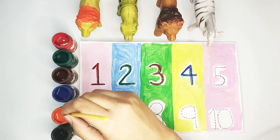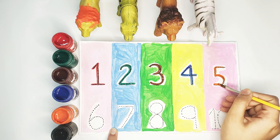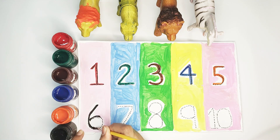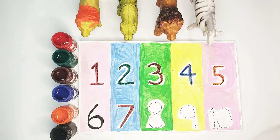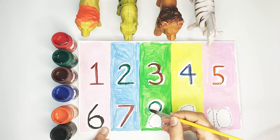Number four — blue color. Number five — orange color. Number six — black color. Number eight — green color.